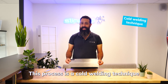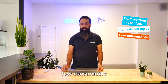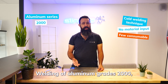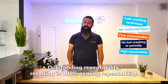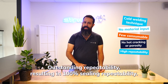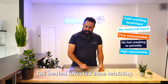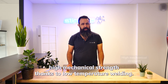This process is a cold welding technique involving no material input, few consumables, and one tool equal to 1 km of weld. It enables welding of aluminum grades 2,000, 6,000, and 7,000 without any hot cracking or porosity, offering outstanding repeatability resulting in 100% sealing repeatability. Less reduction in mechanical properties than with other processes, with the heat-affected zone retaining high mechanical strength thanks to low-temperature welding.